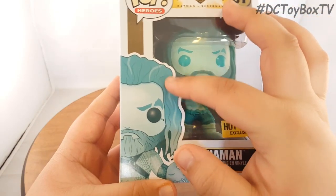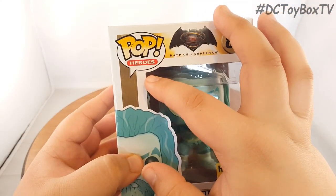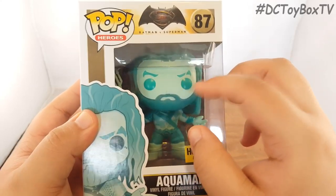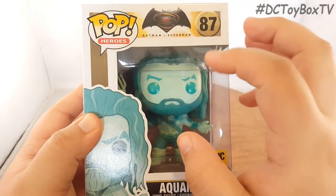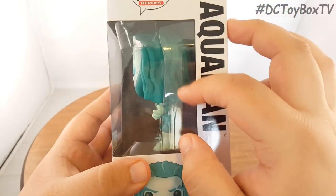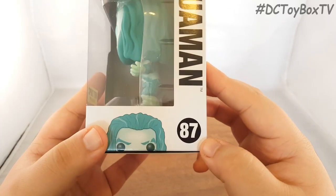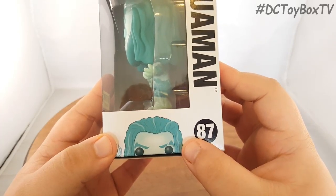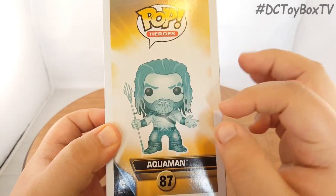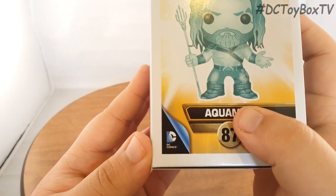Right here we do get a kind of cartoony image of the figure itself. Right across the bottom we get to read Aquaman. Up here on top we do get the Pop Heroes logo, the Batman V Superman logo, and the number 87. Aquaman is the 87th figure of the overall Pop Heroes toy line. Continuing with the open window box, we do get a side view of the figure, the Pop Heroes logo, Aquaman, number 87, and the top of that cartoony image. On the other side we finally get to see the full cartoony image, the Pop Heroes logo, Aquaman, number 87, and in the corner the DC Comics logo.